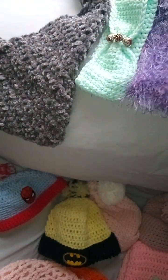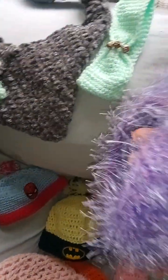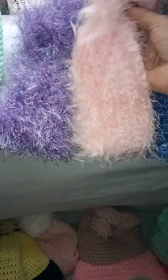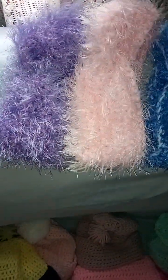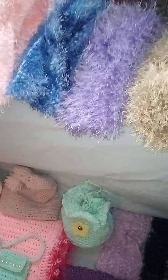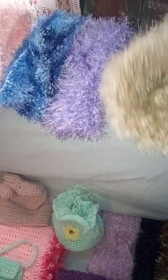Then I have accessories. This is just a headband — you don't have to wear it as an ear warmer, but these are designed as ear warmers and headbands. I use fun fur teamed with regular yarn, and this one is just so soft — oh my gosh, it's just so pretty.